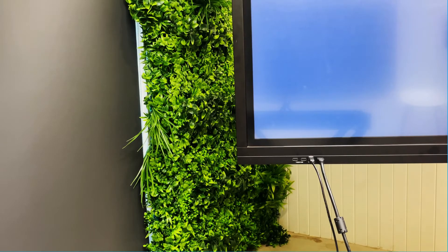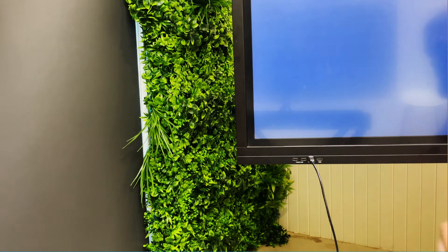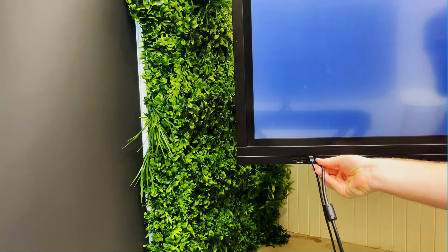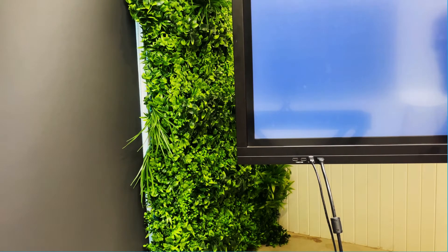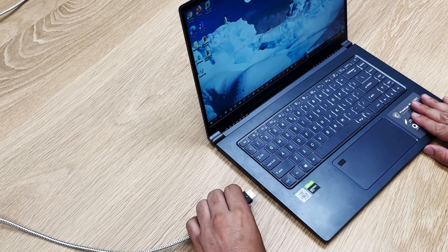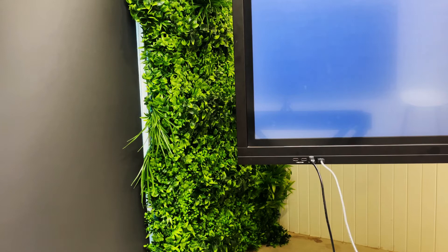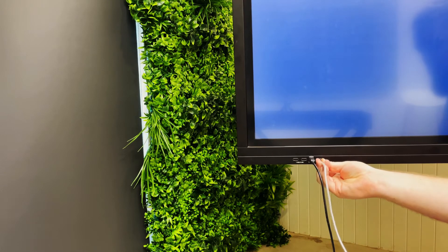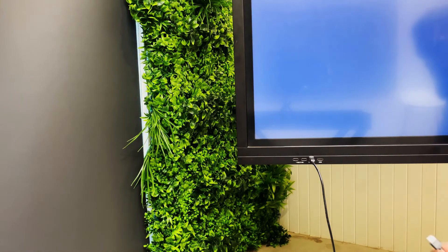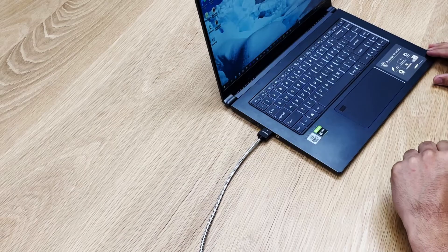If this still hasn't resolved the issue, it's a good idea to check your cables. Start by unplugging and re-plugging the HDMI cable into the touchscreen to confirm that it is connected properly. Repeat this step with your connected device. If you are still seeing no display, you can test your HDMI cable as faulty by trying to connect via a second, different HDMI cable.